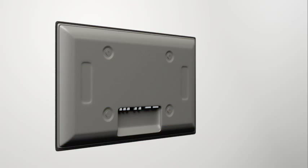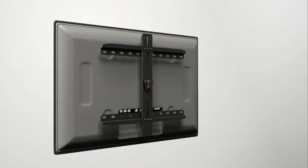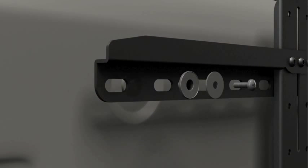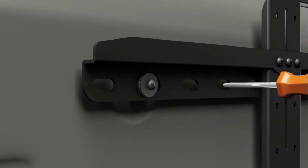Step 4-1: attach the TV brackets to a TV with a flat or unobstructed back. Before beginning, make sure the locking tab on the center column of the TV plate is facing up. Thread the short bolt through the appropriate flat washer, the corresponding shoulder washer, and the bracket. Add a short spacer between the bracket and the TV. The shoulder washer will snap into the spacer when they are properly aligned.